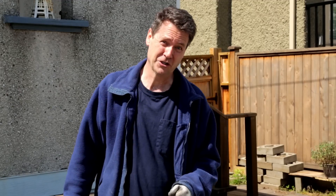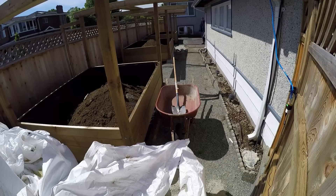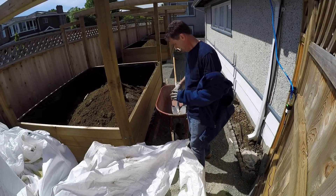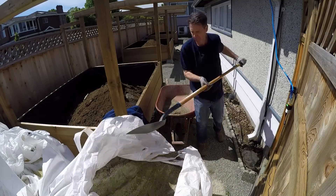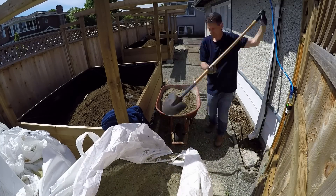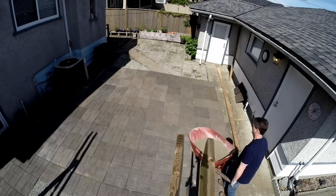I guess I better start shoveling. It's a good day, so it's a little warmer — I'm going to take my jacket off. That's the only problem with those patchy cloudy days: either you are too cool or too warm. I have a feeling that all of the shoveling I'm about to do, the need for a jacket won't be needed.